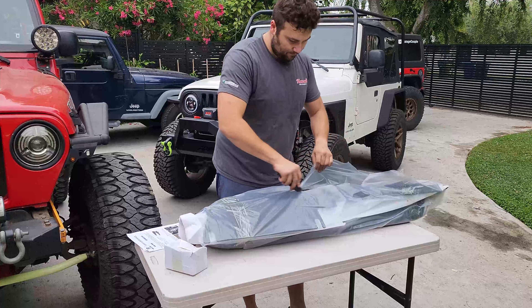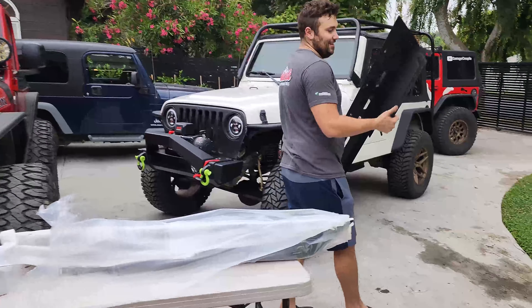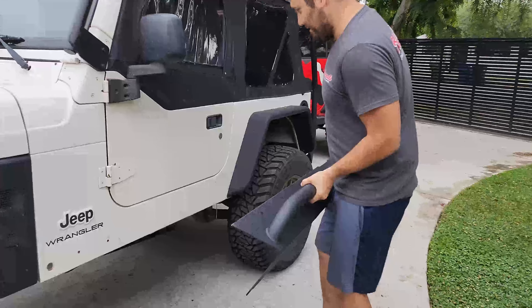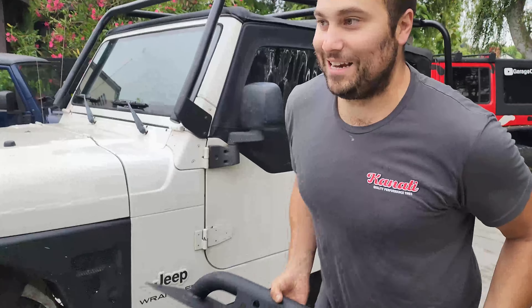Greg is going to go ahead and unwrap it — we're going to show you all the hardware and lay it out for you. This shouldn't take very long; anyone at home can do it with a couple of simple hand tools. Famous last words — garage couple style! Wow, look at that. Note this is not the right side; this is for the other side, but let's take a look.